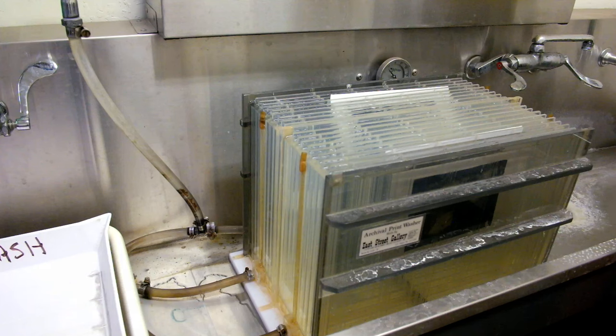Now I'm going to cut a mat for it. This is maybe my favorite machine in the world — it makes cutting mats so easy. For this one I actually repurposed a mat that I had already cut but ended up not using, so it's already got a hole in it and I'm just going to make that window bigger. And now I'm going to tape it down, check to make sure everything lines up. Then I take two little double-sided pieces and those are going to lock down the corners.